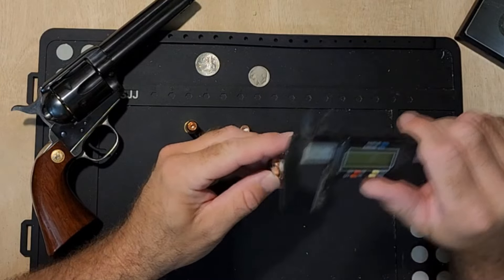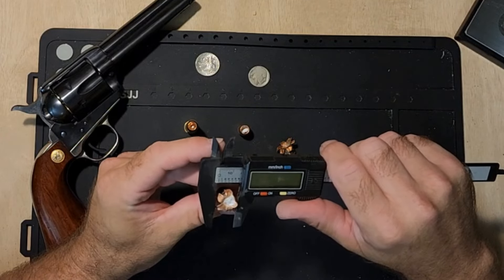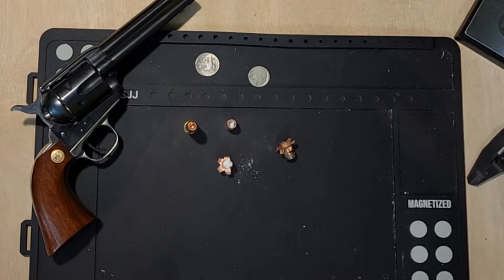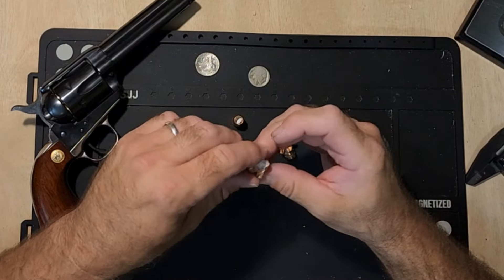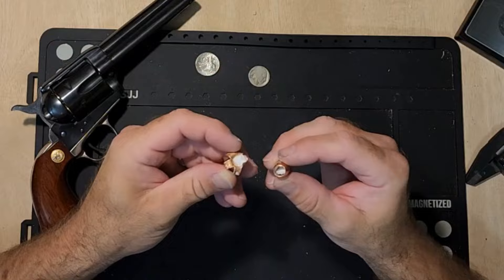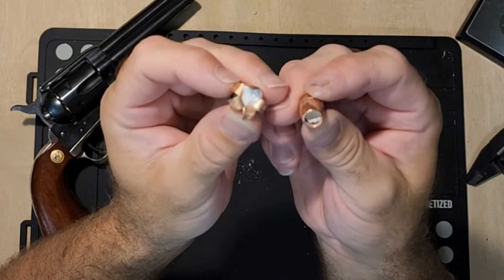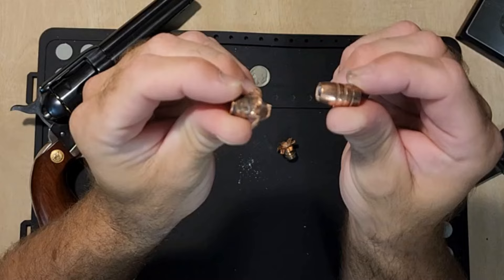Measuring at 7.7mm one way and right at 6mm the other way. There's no point weighing these — they don't lose weight, they actually gain weight with the flower and tape stuck in there. That's the result through the rifle and through the pistol at seven yards. Thanks for watching.